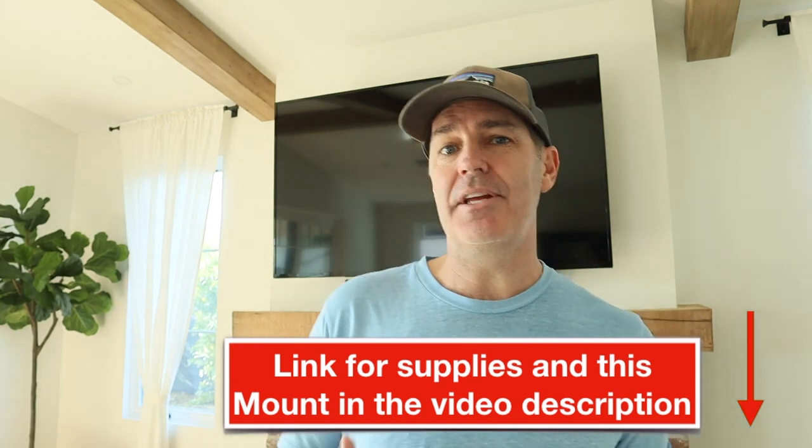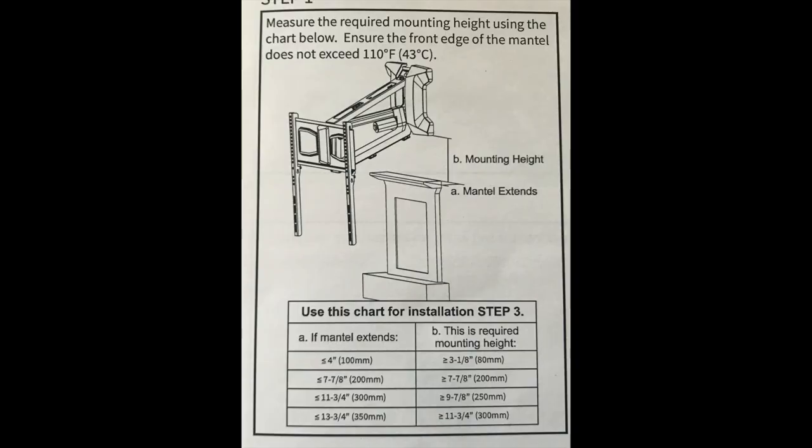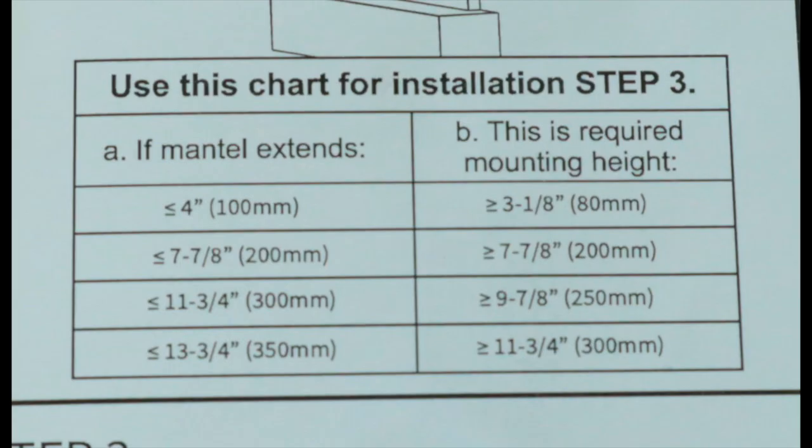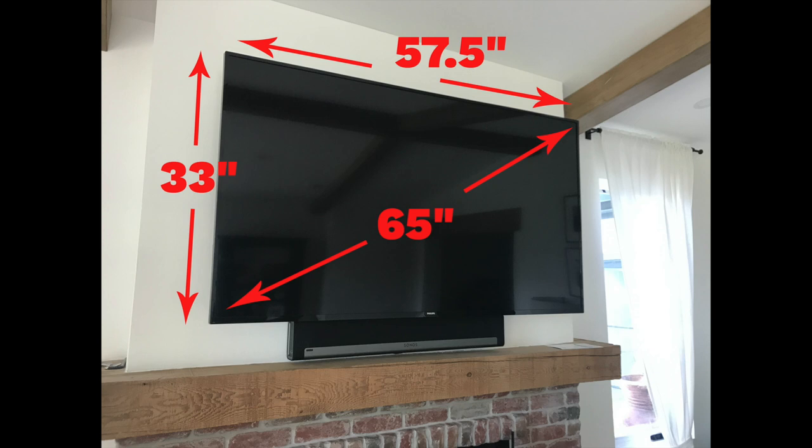The restrictions I had, and that you need to also look at, is how wide or how deep your mantle is from the wall out — how far does it go? Mine goes about six and a half inches. You enter this table that I'm showing you right now, and it tells me that I need to be seven and seven-eighths inches above the mantle. I've also got a Sonos bar that plays a little bit of a factor, but definitely the mantle will be the limiting factor.